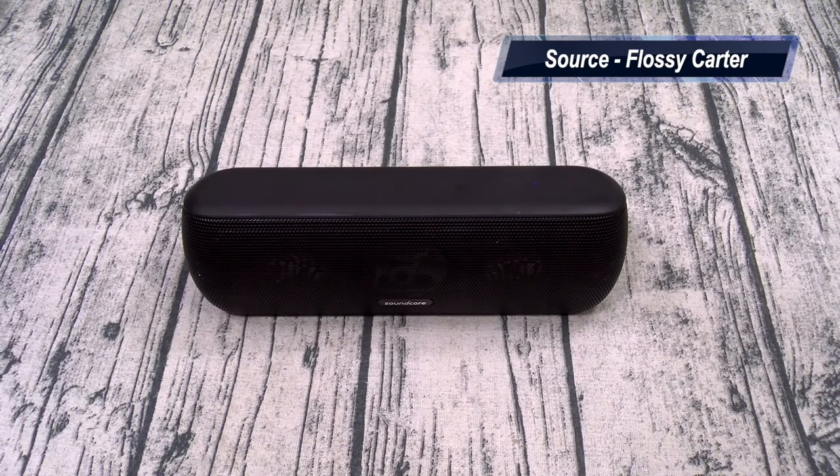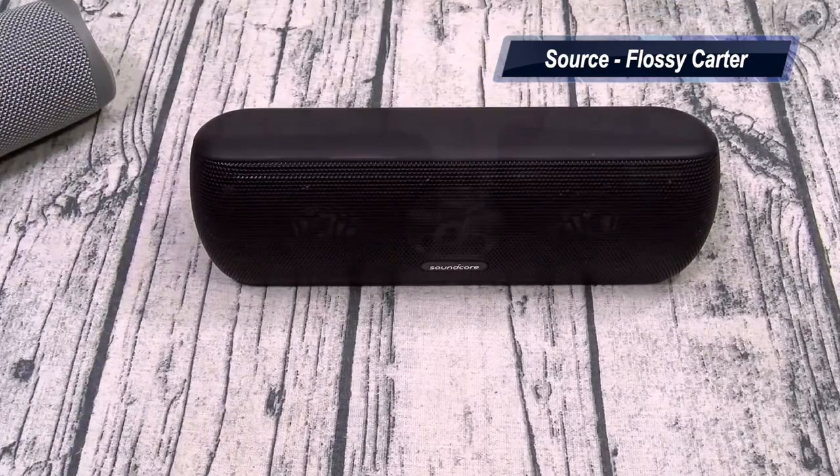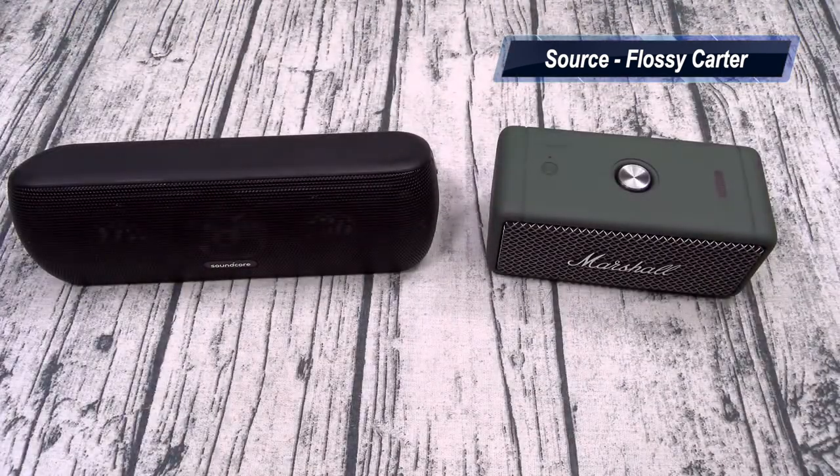This speaker is the truth. I'm gonna go out on a limb right now and say it's definitely gonna be louder than the Emberton and the Flip 5, but does it sound cleaner? Let's find out. Now let's try the Motion Plus versus the Emberton — I got the Emberton on the right and the Soundcore Motion Plus on the left. Let's start off with the Marshall.